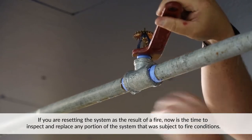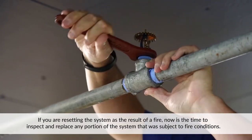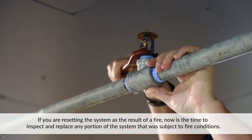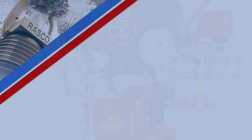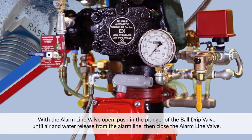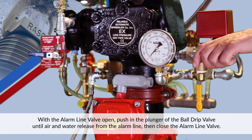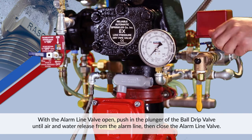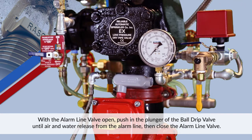If you are resetting the system as the result of a fire, now is the time to inspect and replace any portion of the system that was subject to fire conditions. With the alarm line valve open, push in the plunger of the ball drip valve until air and water release from the alarm line, then close the alarm line valve.